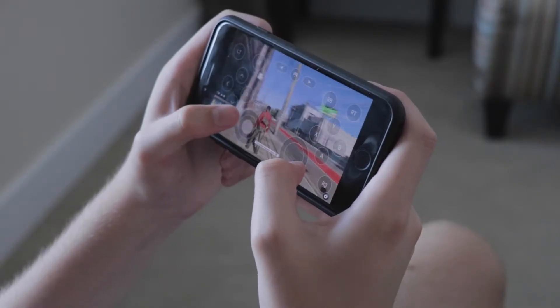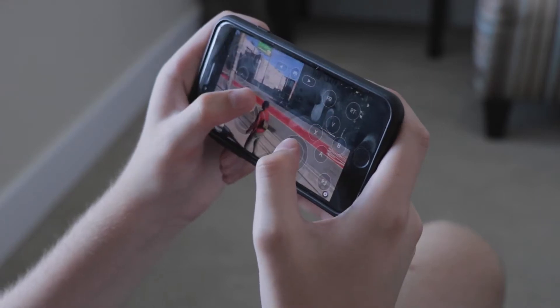You clicked on this video to learn how to play AAA titles on your iPhone and iPad. In this video, I'm going to show you how to do that using GeForce Now and then do a review.